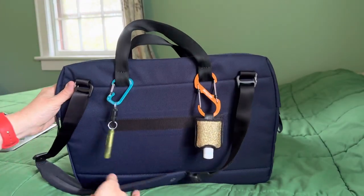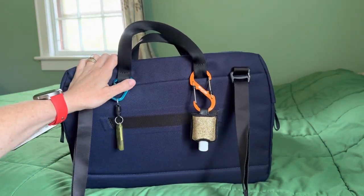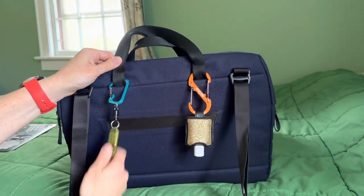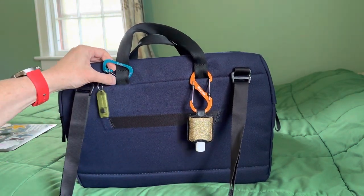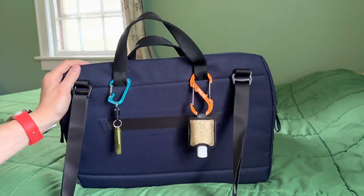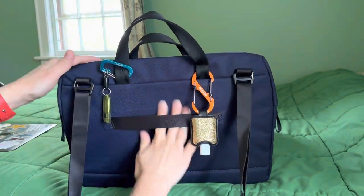I want to show you the back. If you've seen my other videos, you know I like to attach certain things to the outside. I have hand sanitizer and a light right here — I like to have certain things attached to these little points where the handle is stitched, perfect for attaching a carabiner with whatever. There is also a luggage pass-through here if you are traveling.